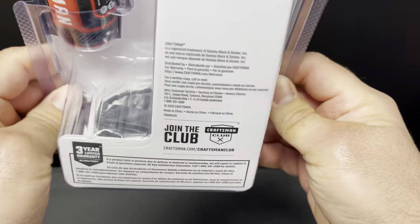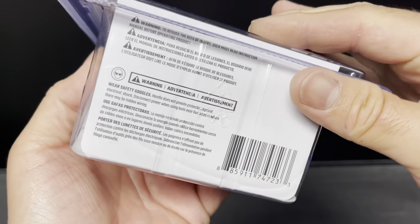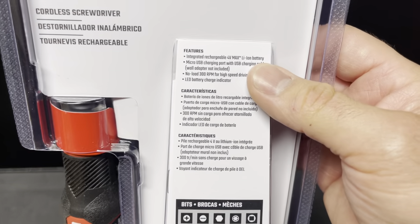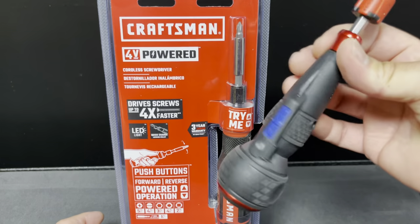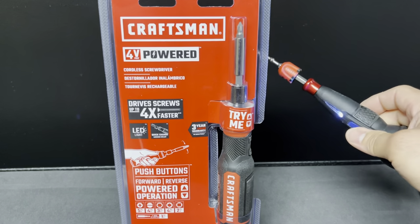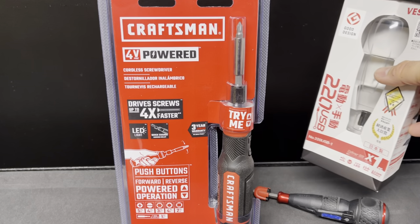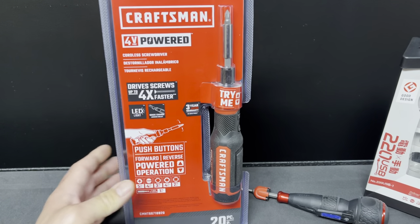This is a 20-piece set — I'm guessing they're all bits. It's made in China. There are your bits right there. It seems like the same features as shown on the front. We're also going to be comparing the Vessel as well. This is the Vessel 220 USB — there are apparently a whole bunch of different versions. I'll go over that later in the video.